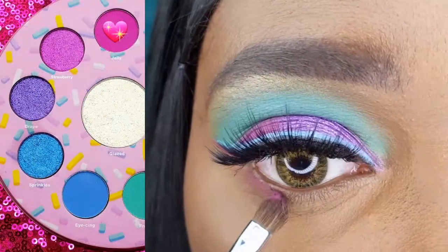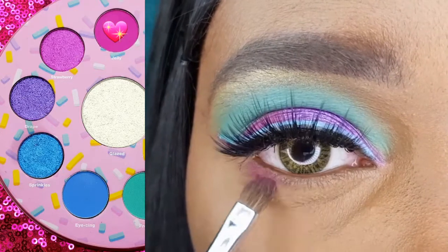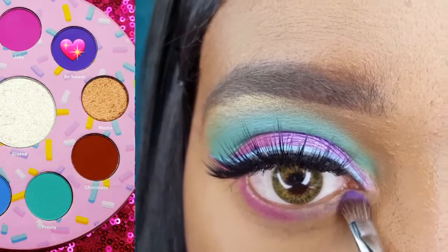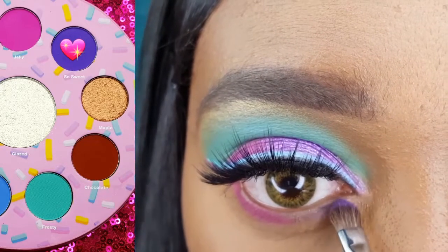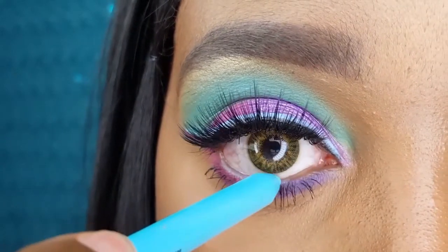I am using the Energy 111 to apply Jelly to the outer half of my lower lash line. Now I am applying So Sweet to the inner half of my lower lash line. I am using the NYX Epic Wear Eyeliner in Blue Trip on my waterline.